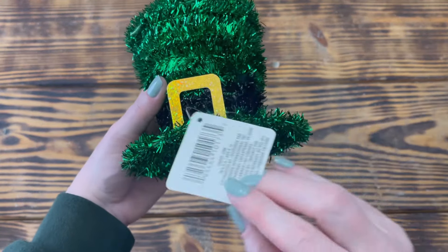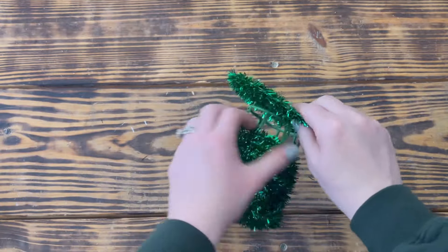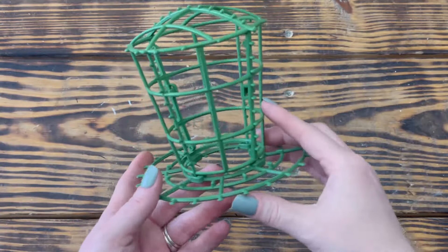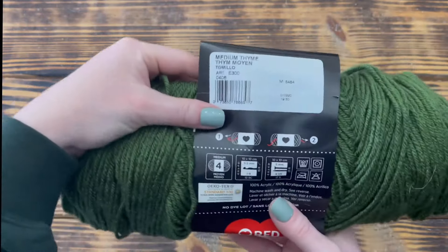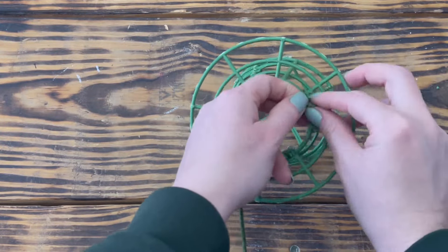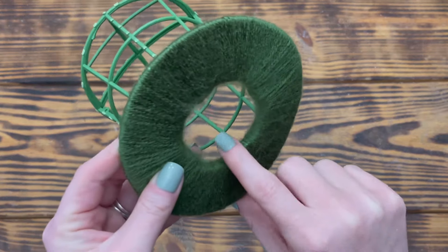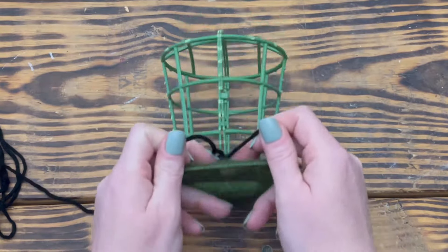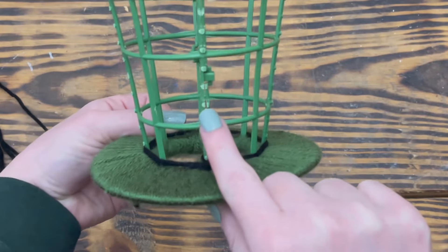For this project, I used one of these tinsel leprechaun hats from Dollar Tree. I started by carefully removing the gold buckle from the hat, then removed all the tinsel. I found that removing the bottom part of the hat made it a lot easier to remove the tinsel from around the brim. Once I had the tinsel removed, I took some wire cutters and cut off all the plastic pieces sticking out around the outside. Next, I used Red Heart yarn in the color Medium Thyme from my stash. I started wrapping the yarn around the brim by tying the end in a double knot on the back side and worked my way around the entire brim, tightly wrapping until I got all the way back and tied it in a double knot to secure it. I used Mainstays yarn in the color Black to create the hat band, double knotting the yarn on the back and wrapping it around the hat.